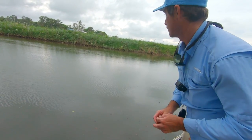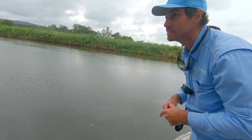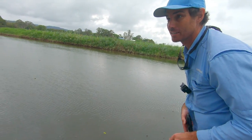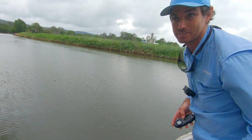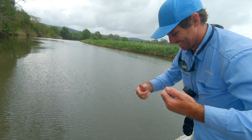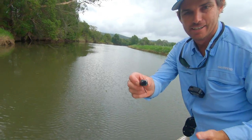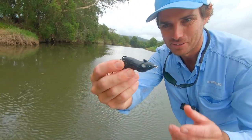It just makes so much sense — look, we're in the cane fields. There'd be heaps of creatures. I've seen lizards in here this morning, tiny little lizards sort of chasing my lure around. It just makes sense there's heaps of this stuff that's been washed in. Look at that — what a beautiful little creature!